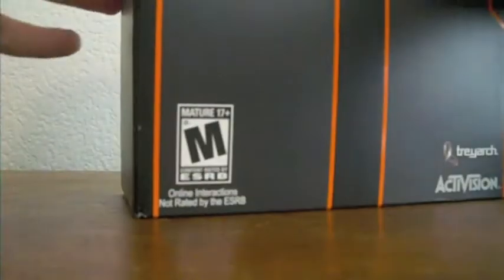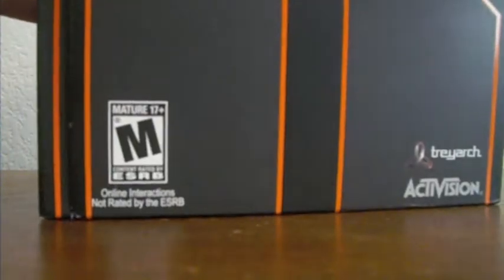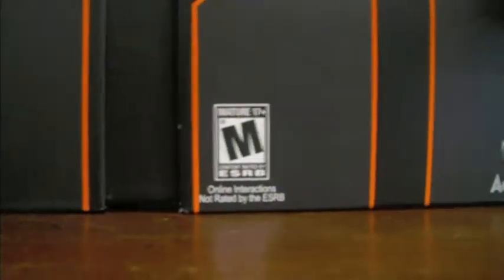There's like an outer sleeve. Let me get this out. There's like a box on the inside of it. Very cool. So what we got here, this is the box. Pretty cool, like, 2 logo. Slide it open.